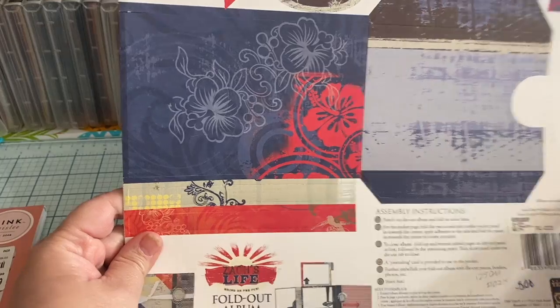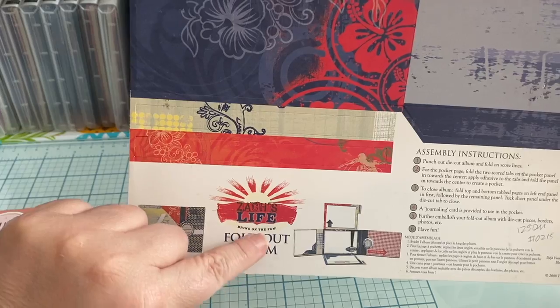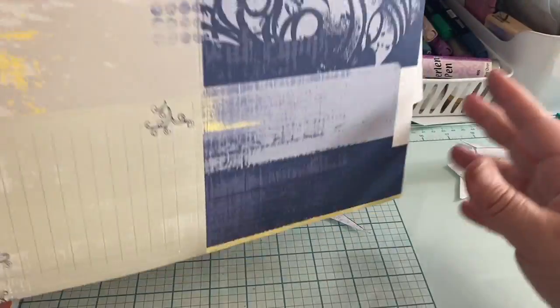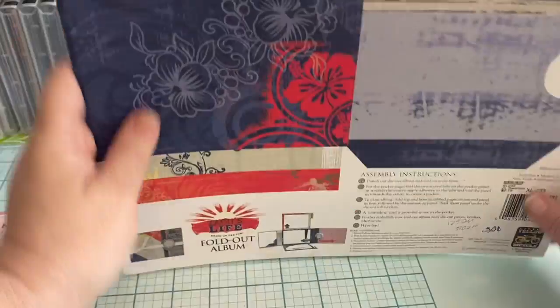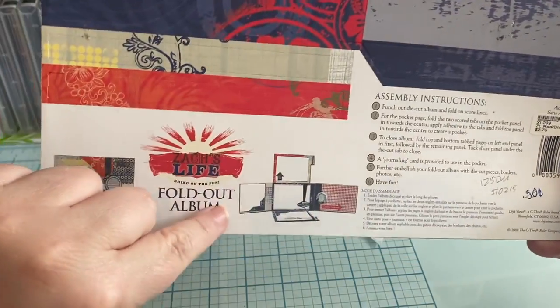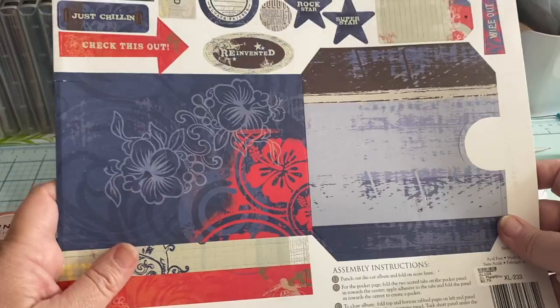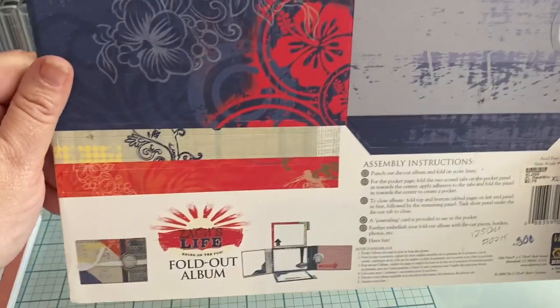I found these in my stash and I've never used them. This is a fold-out album called Zach's Life — there's a picture of what it looks like, and then you add stuff to it. I was trying to sell them at Scrap for Less but they just weren't selling, so I brought them home and added them to my personal stash. They've been in here quite a while, so I thought maybe I could try to put those together.